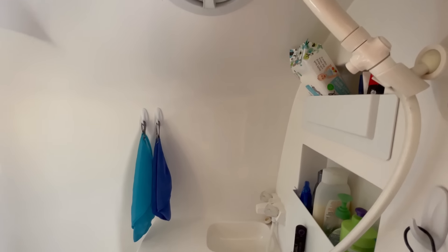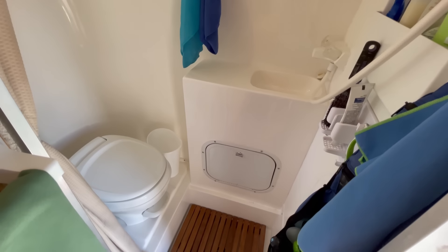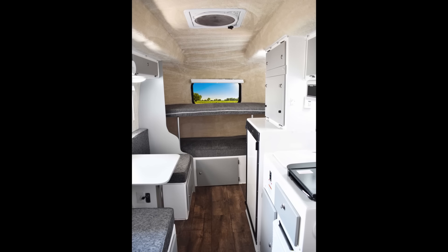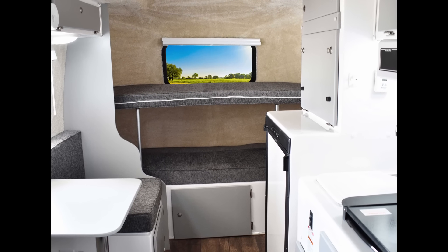One thing the Casita and the Scamp both have in common is a wet bath, which was really important to us when buying a trailer. All Casita Deluxe models come with a bathroom — that's what Deluxe means. If you wanted to forego the bathroom, say you had kids, you could get bunk beds in that space instead. That's one flexible option both the Casita and the Scamp offer, but we really wanted a bathroom, so we're happy to have the wet bath.